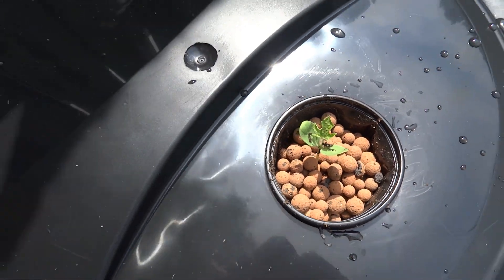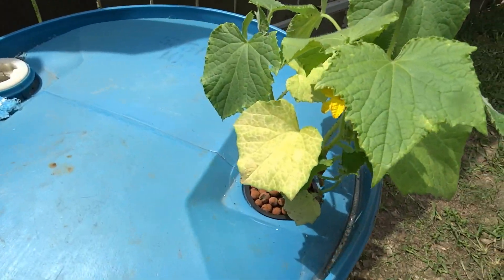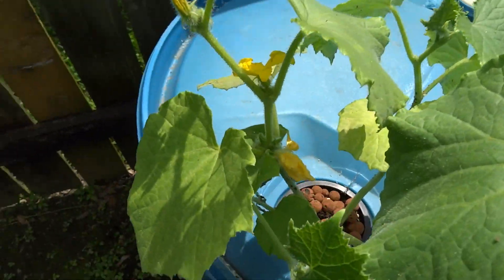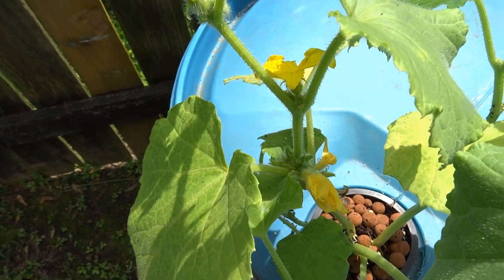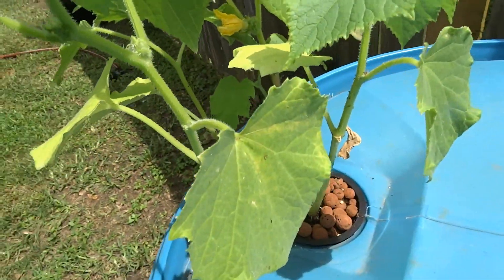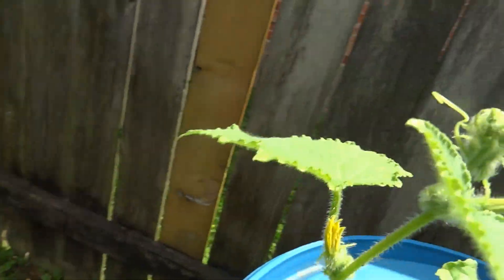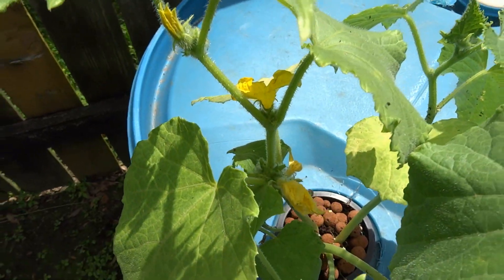We'll check back with an update. In about 24 hours or so, our cucumber plant started sprouting some yellow flowers that were not there when we put it in the fertilizer water, so that's encouraging. There are three or four little yellow flowers popping up. Everything's good.